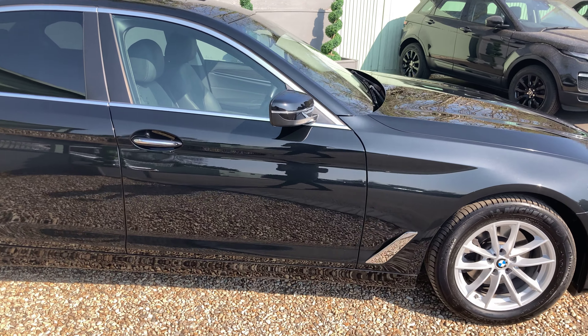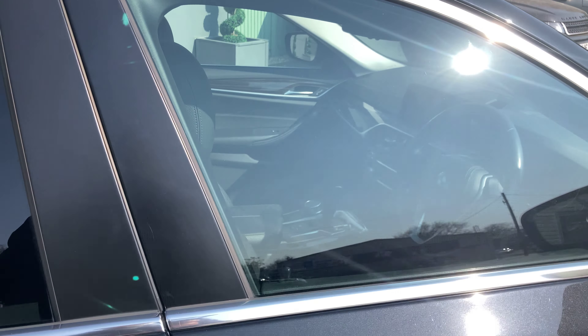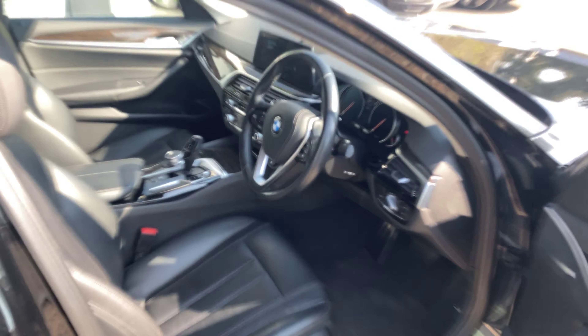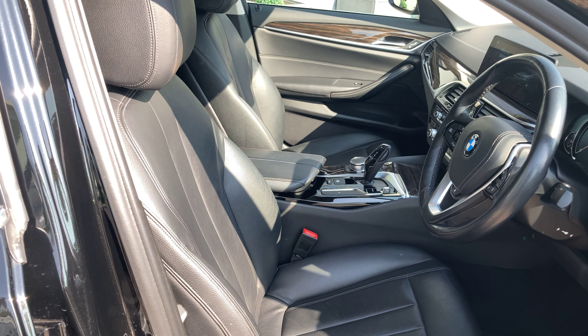Now let's hop into the interior. Although it is the SE model, it does come with a lot of the most desirable specification as you would get in an M-Sport.